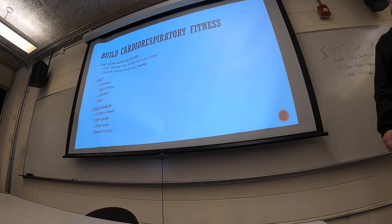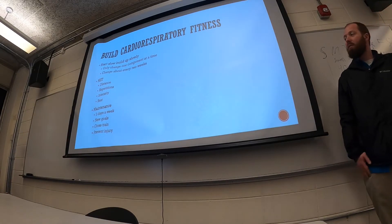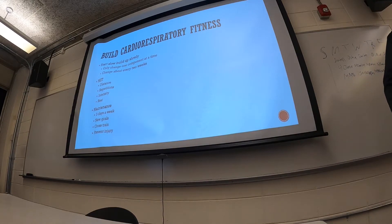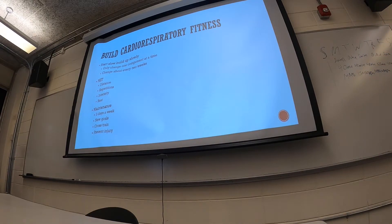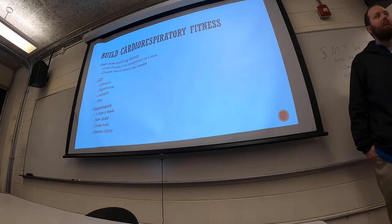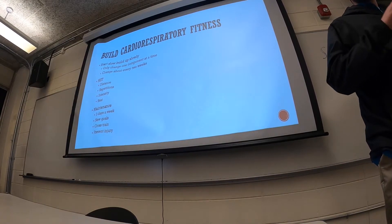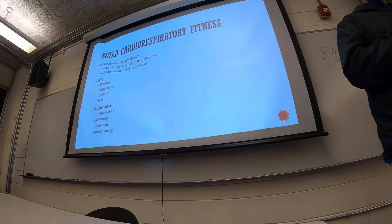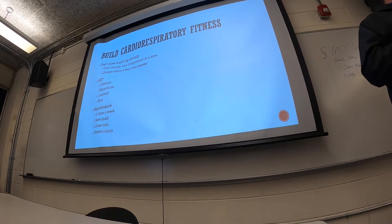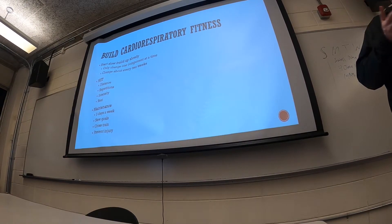HIIT training isn't for everyone, since it requires pushing yourself hard, but it can work for some people. It can be done based on distance — running 100 yards, walking 100 yards. It could be based on repetitions; some people on a bicycle will pedal as hard as they can for 100 pedals, then go slower for 50, counting those out.